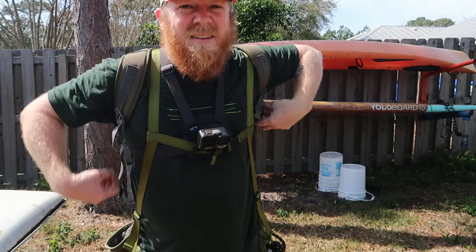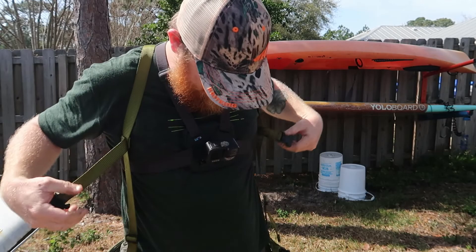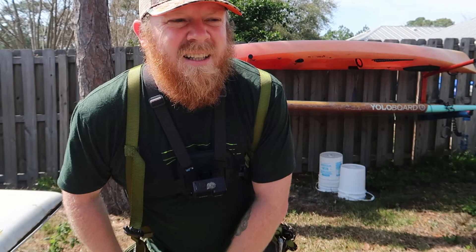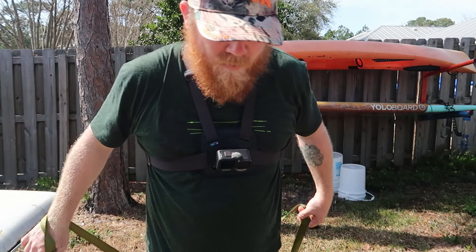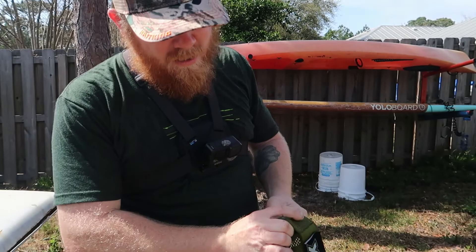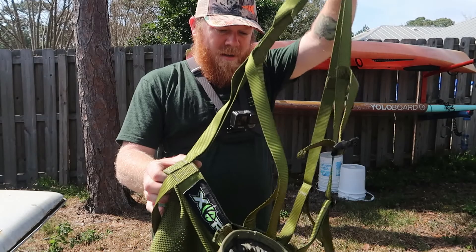We're going to go to my other saddle, climb the tree a couple sticks, and I'll show you how everything looks. The XOP is perfect if you're looking into trying saddle hunting. The first weekend I had some issues getting comfortable, but I worked that out and got it fitted to my body. I got the combo pack so it was inexpensive. The platform is super inexpensive as an entry into saddle hunting, and I liked the platform so much I haven't upgraded it at all.